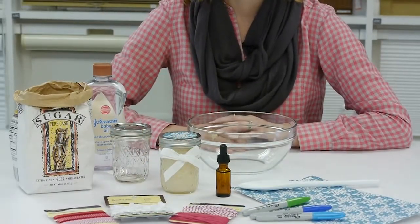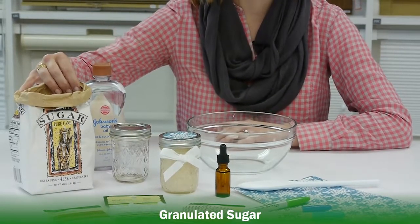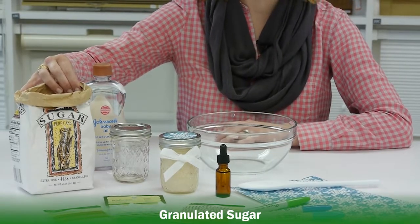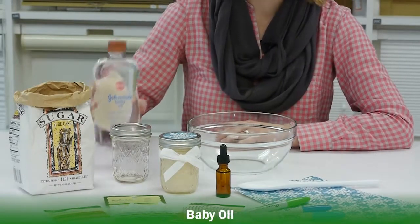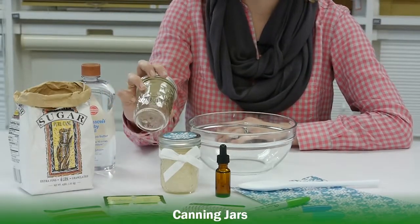What you need for this project is just regular granulated sugar that you'd find at the grocery store. You can also use salt, but I find that sugar is a little bit less expensive to buy in bulk. You need baby oil and canning jars — we got these decorative ones for just $2.